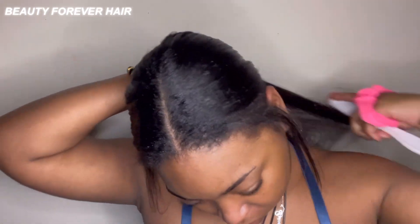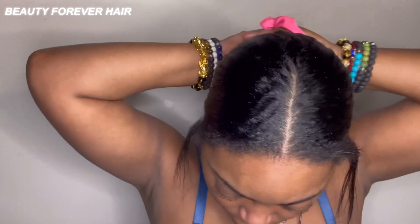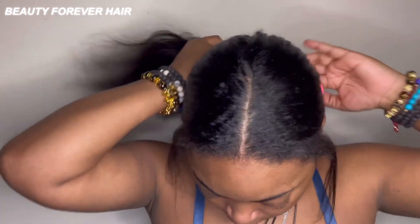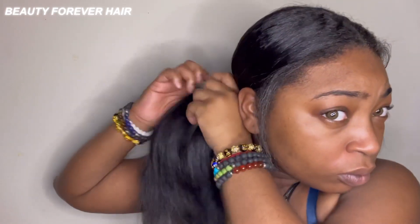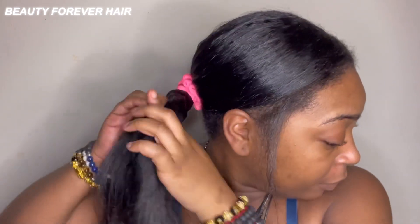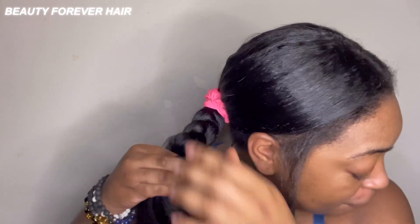With the V-part wig it's a no-leave-out type of unit, but my hair grew long so I want to leave some out to make it look more realistic. I tried to put the unit on the way you're supposed to but I didn't do it right - I think I should have put braids down the side where the part is. Also my hair is a completely different color from the unit: the unit is brown and my hair is black, so it'd be hard to blend.